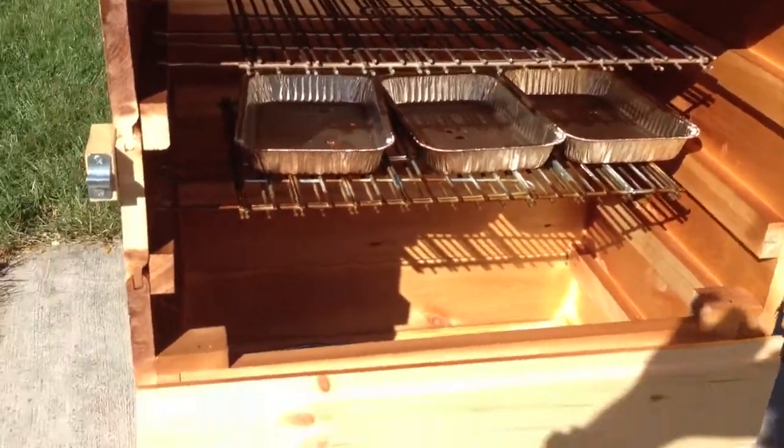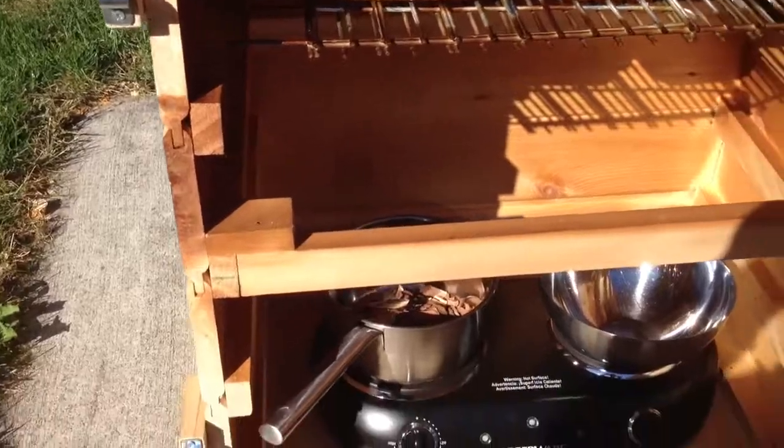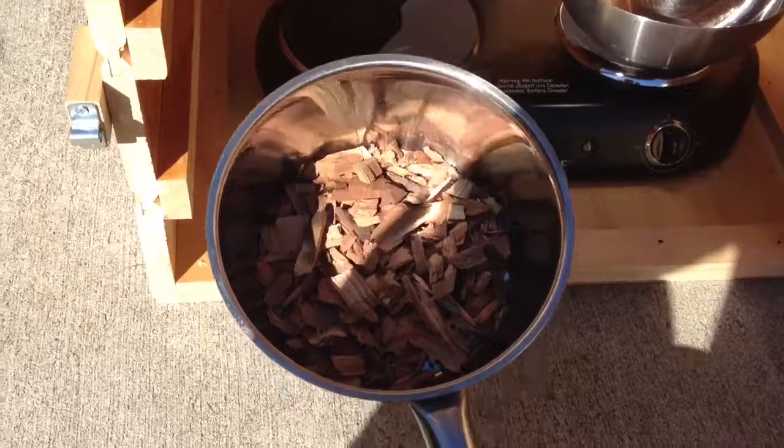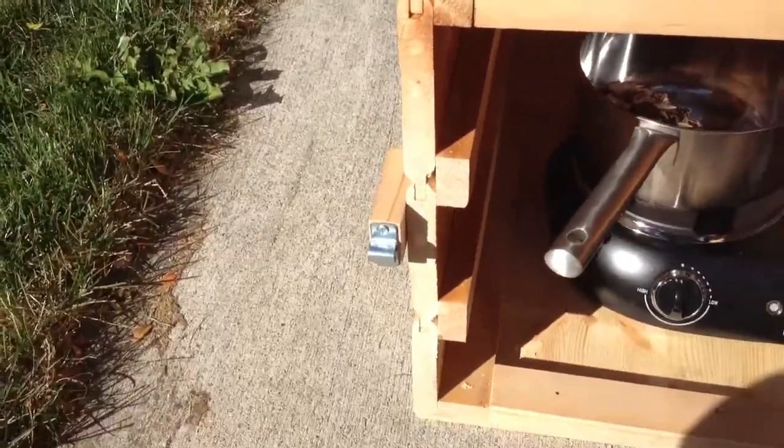I have a top door and a bottom door so that if I ever want to change the chips, I don't have to open the top and let all the heat out. Here, wood chips in a pot.